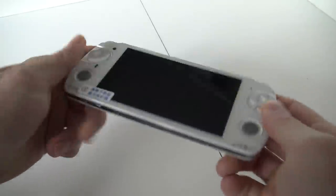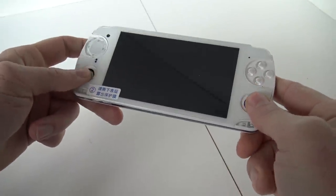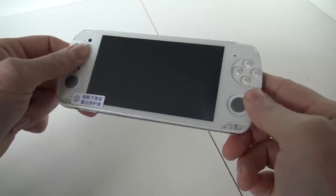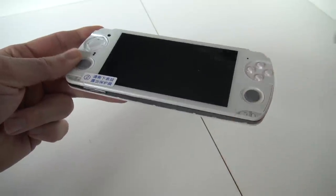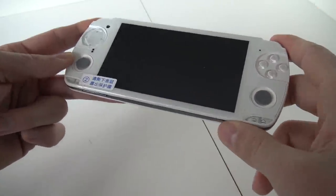The first thing I noticed with the device is that it's quite heavy. So this is not your typical cheap Chinese device. It's a little bit more expensive than, let's say, the RetroGame 350. And the question is, is it worth the money? That's something we're going to find out.